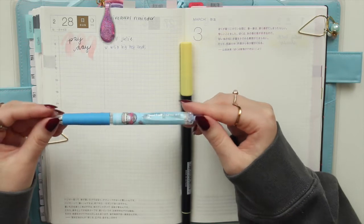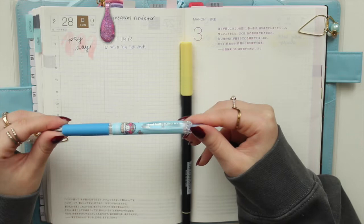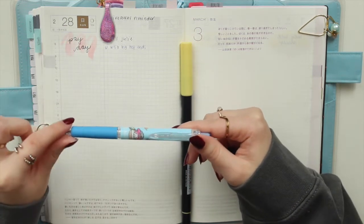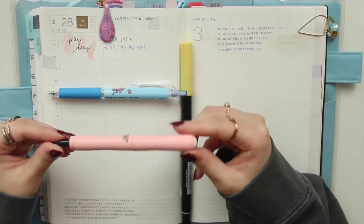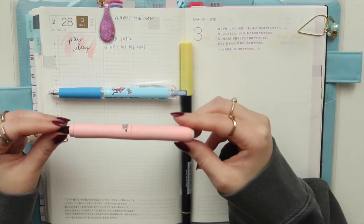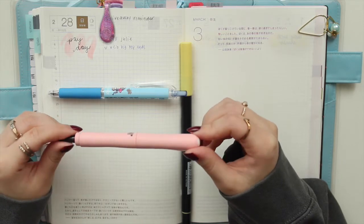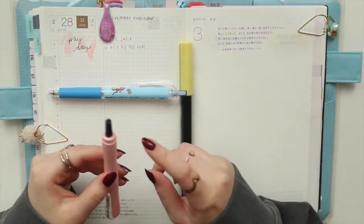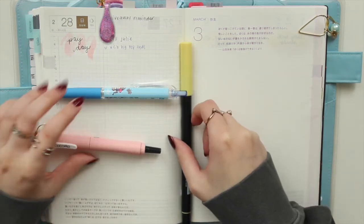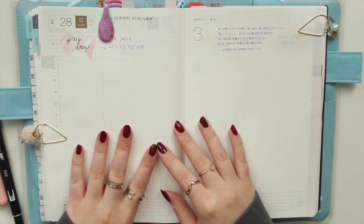The pen I'm going to be using is the Uniball Signo RT in the 0.38 — this is just a special edition Sanrio My Melody body, but you can get it off Amazon easily in a plain black tube. The other pen I'm using is the Cocoiro Zig lettering pen. I have a couple of body colors and you can choose different ink cartridges; I'm just using a black one. Those are my tools, along with the full-year Hobonichi Cousin.